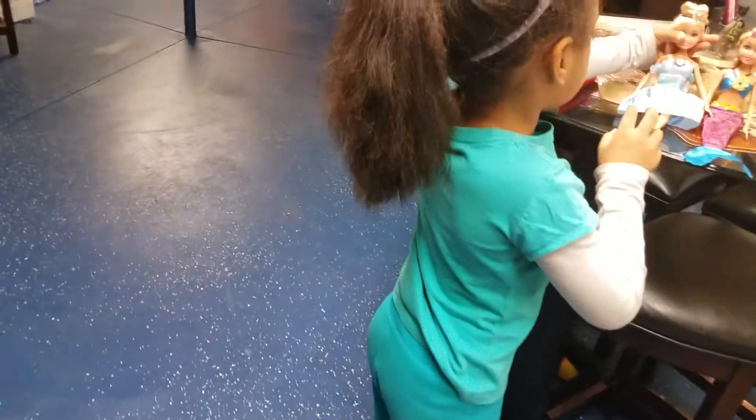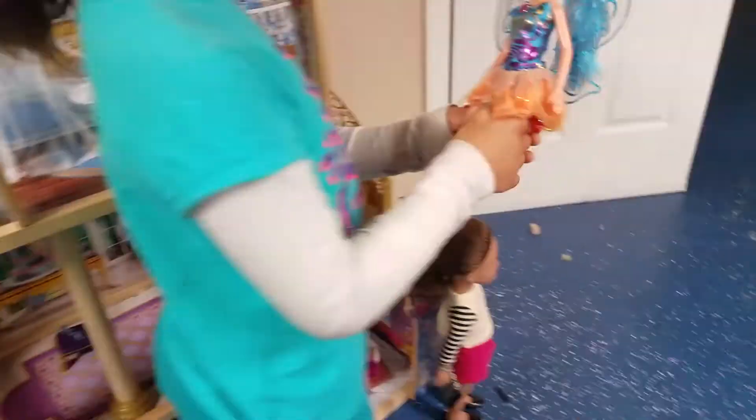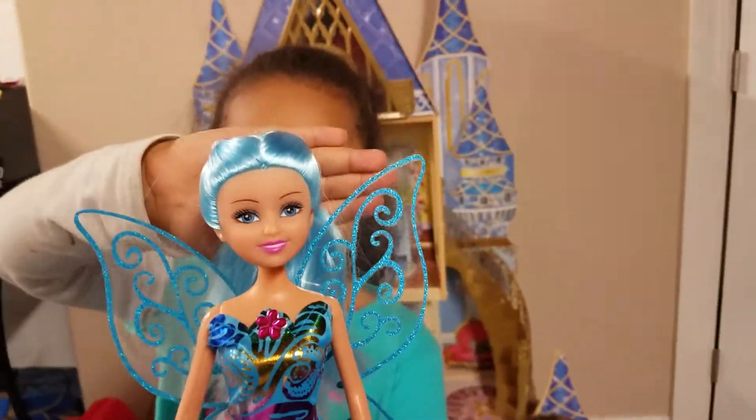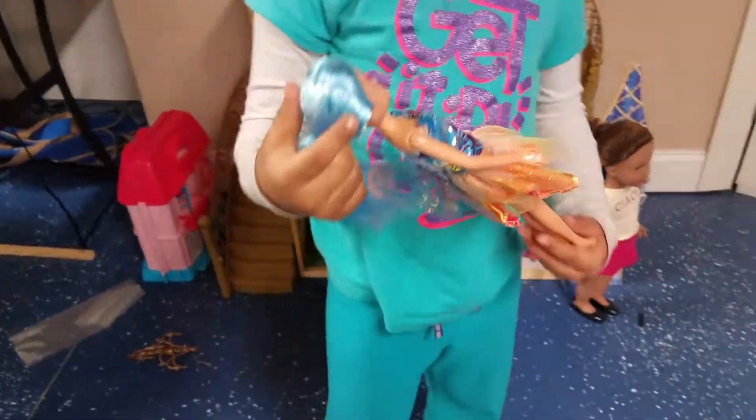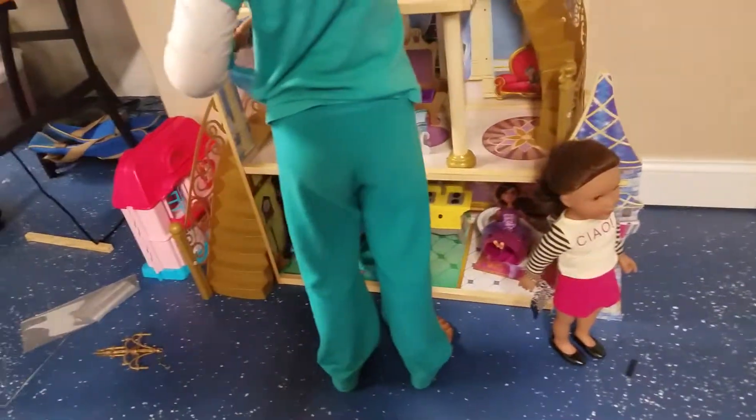And this one is my — she's the nice butterfly. I'm not sure where to pitter. But I'm gonna put her in her head.